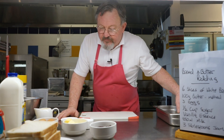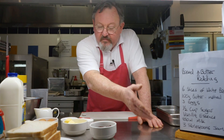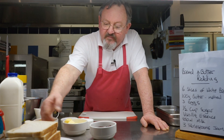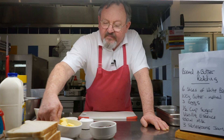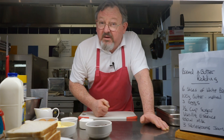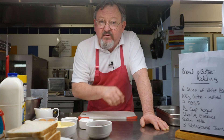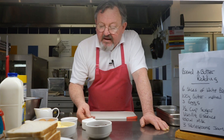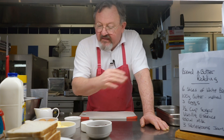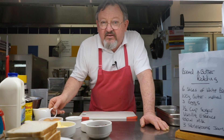First I've got my ingredients here, listed on the side as well. We need six slices of bread, 100 grams of butter, a few tablespoons of jam — it can be any jam, strawberry, raspberry, any conserve you've got left over in the cupboard you want to use up. Half a cup of sugar, just a few sultanas, three eggs, milk, vanilla essence and a dash of cream.